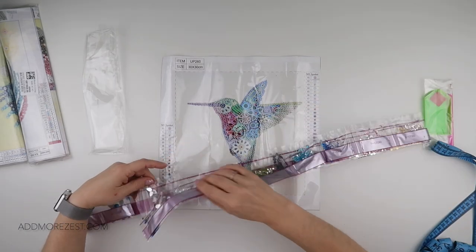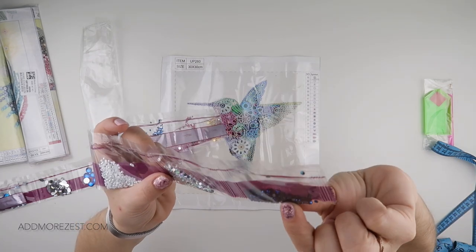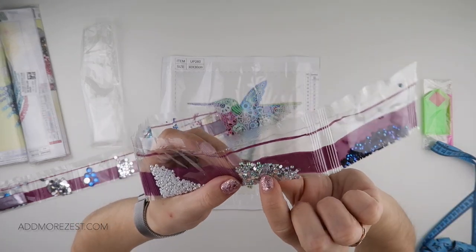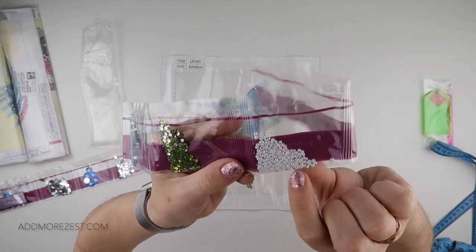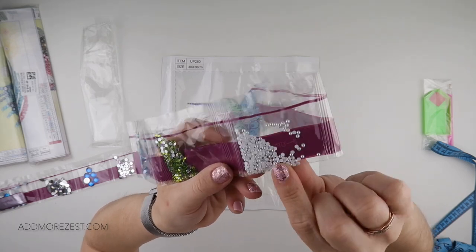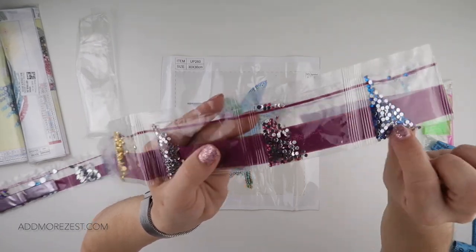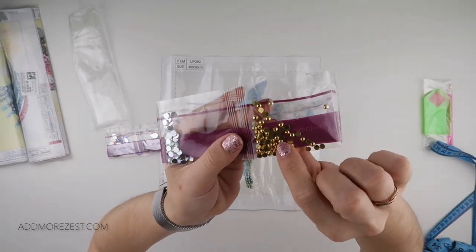So let's have a look at the diamonds you get in this first one. We have an iridescent black. Then we have a rhinestone in silver. We have a pearlised one with more of an AB coating, a bit like a pearl in white. Then we have green rhinestones, blue rhinestones, more blue, some darker pink, paler pink, and then some gold.